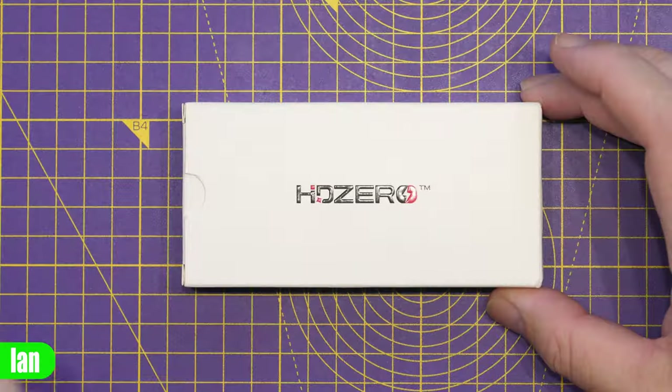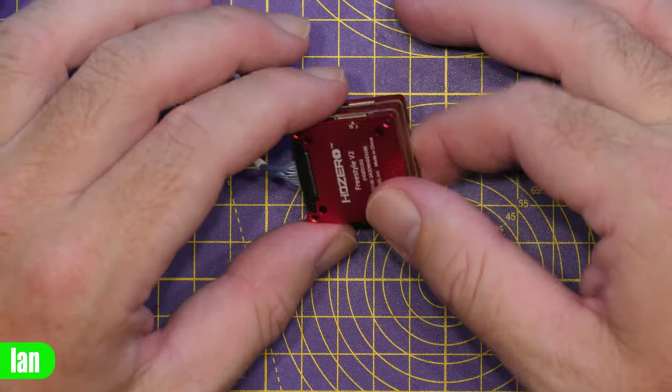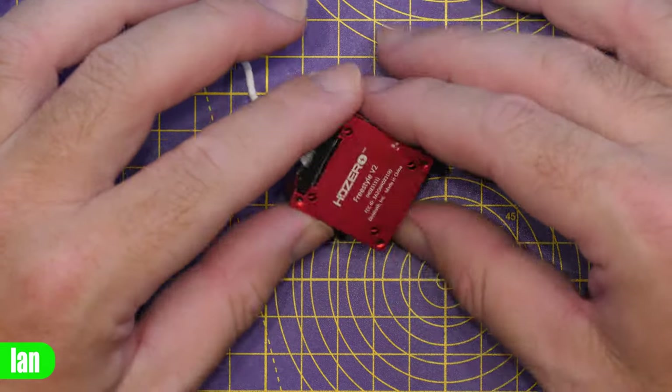Today we are talking about the new HD Zero Freestyle VTX version 2 - the model that will go up to 1 watt of RF power. I already have a review of that VTX coming on the channel with a link in the description. This is a separate video covering the thermals as well as a complete teardown, taking a closer look at images uploaded to Repair.wiki, and explaining the layout of the boards - giving you a bit more of a technical deep dive.